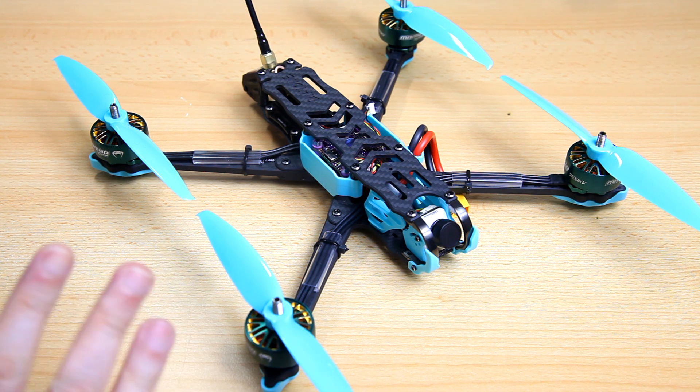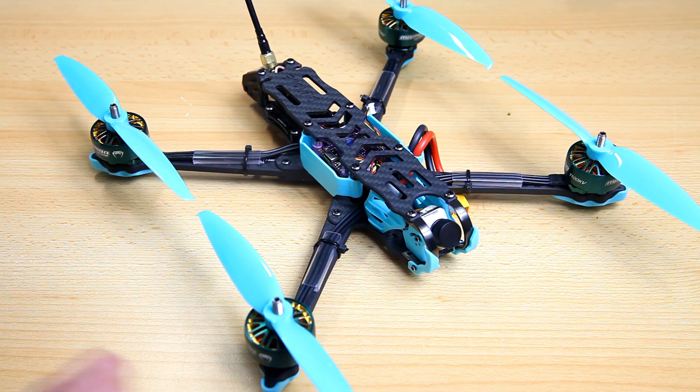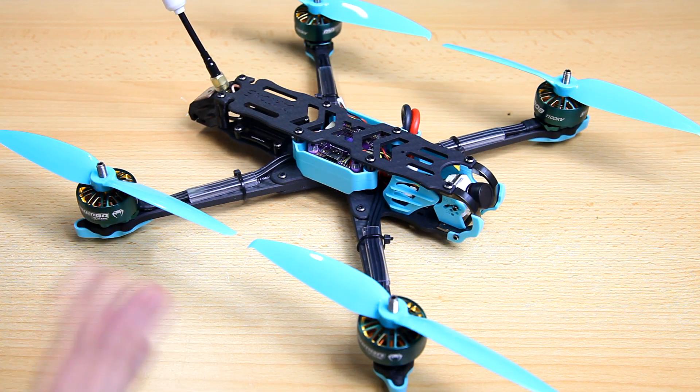The interesting thing about this quadcopter is that it wasn't promoted by Diatone — none of the reviewers got one sent for free. I waited and waited for proper videos on this quadcopter and they never appeared, so I got myself one to see what it's about and make videos. This quadcopter is a monster.